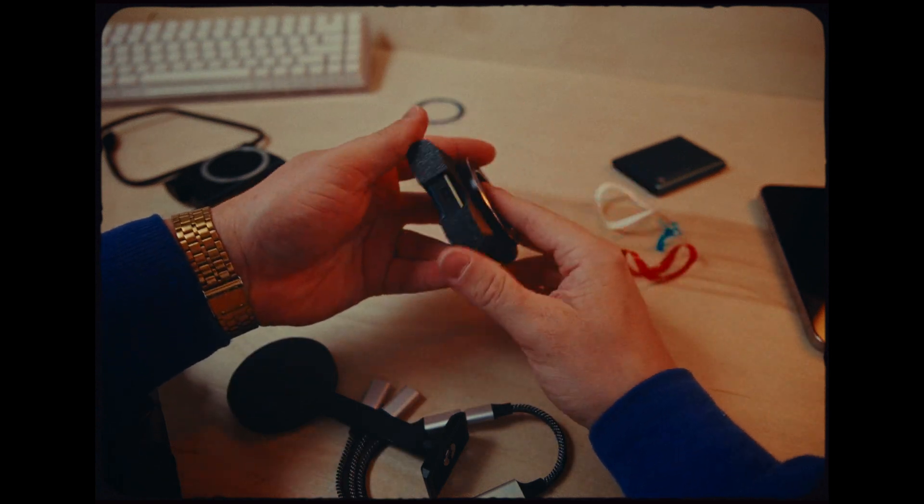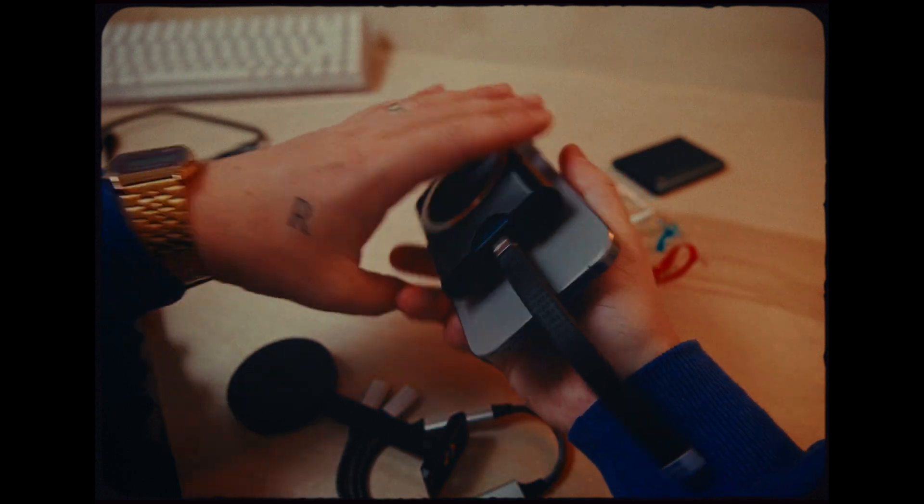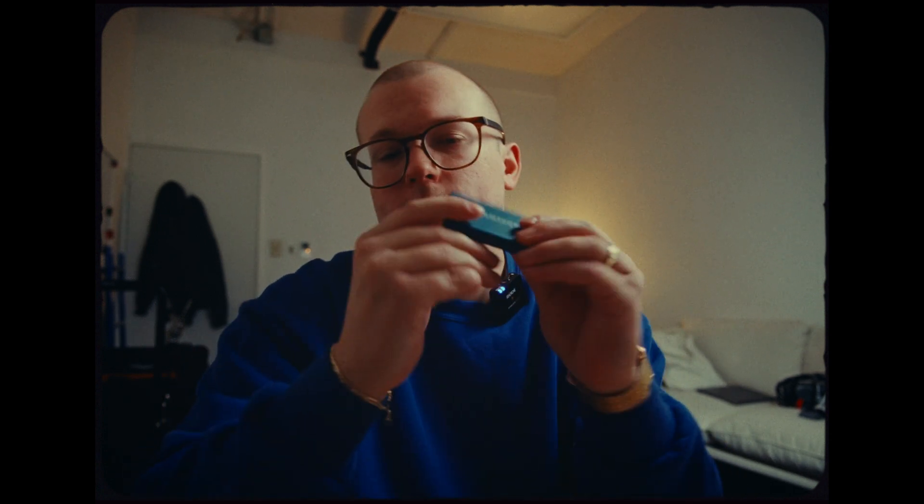Ever since the iPhone 15 Pro came out, I have been looking for a clean solution to record to an SSD, and I think I found it. I saw a video from this guy who talked about putting magnets onto the SSD. In theory it's a good idea, but I don't want to have a bunch of T5s running around with magnets on them — it's just kind of awkward.